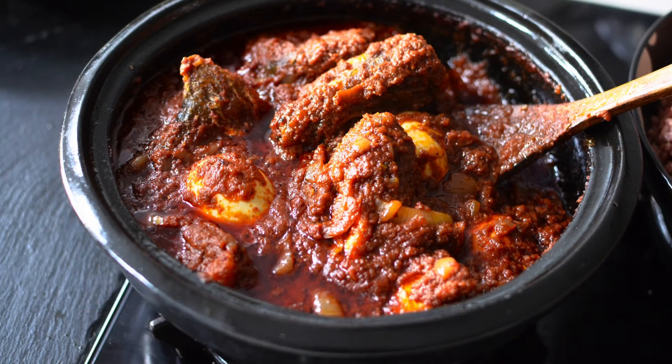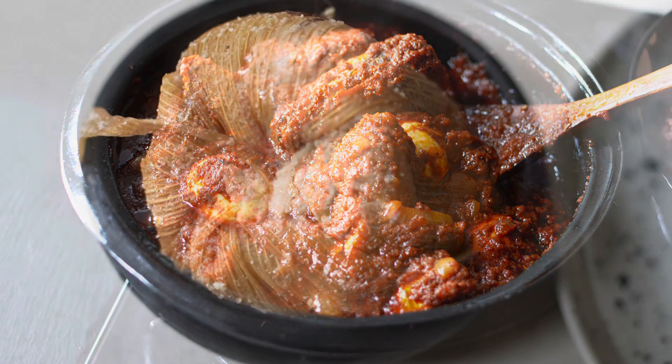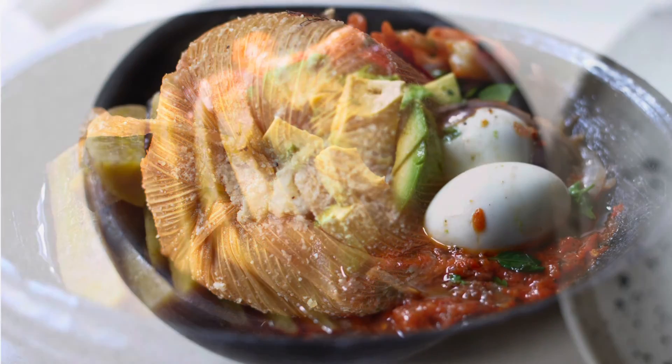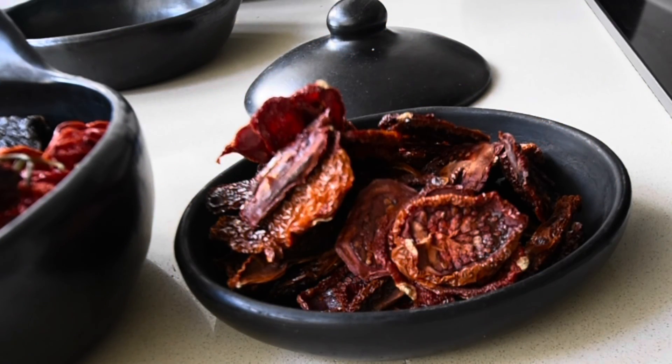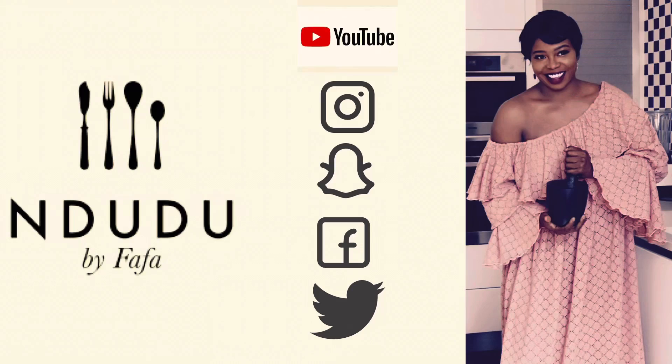Absolutely. Noelle, thank you very much for my theme song. And until my next series or video, take care of you. Be nice, be beautiful. Thank you very much for gracing me with your presence.